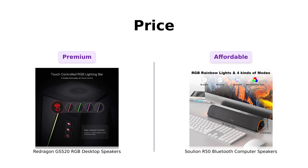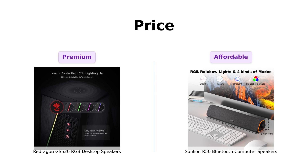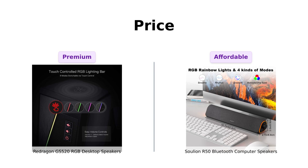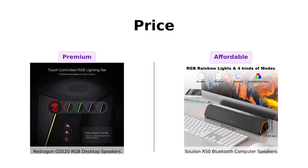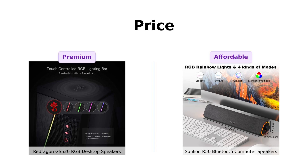Finally, let's talk about the elephant in the room: price. The Redragon GS520 is priced at $56, which is a bit of an investment for those looking to impress their friends with RGB lights, though reviewers feel it's worth the price for the sound and aesthetics. On the other hand, the Solian R50 is a steal at just $35. Users rave about its affordability and value for the quality received. So if you're on a budget, Solian wins hands down. But if you're looking to flex on your friends, Redragon's your guy.